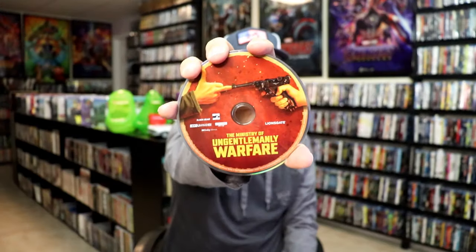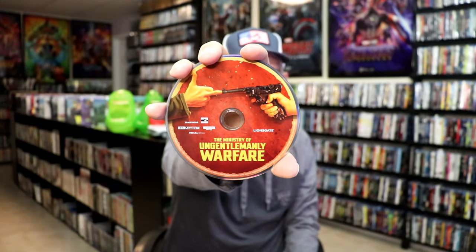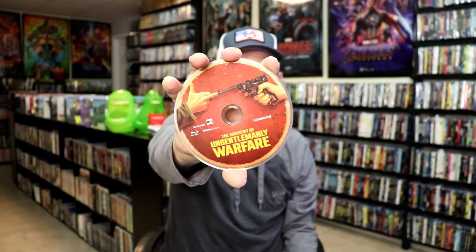So as we open it up, we have our front and back together — great-looking images. On the inside, it does come with a digital code and we have our two discs. We have our 4K disc here with this disc art, and we have a Blu-ray disc which appears to be the same disc art. And we do have some great-looking inside artwork of the cast.